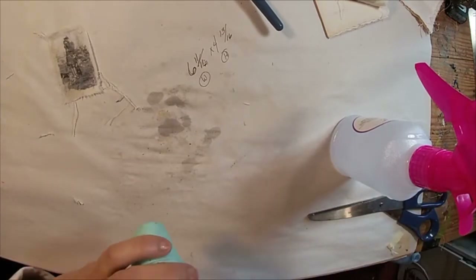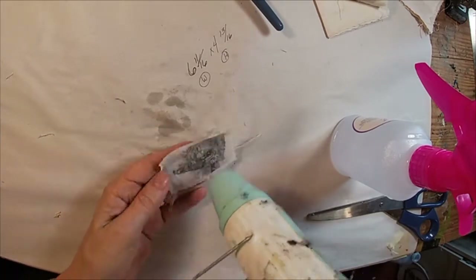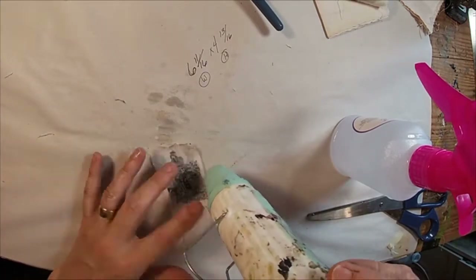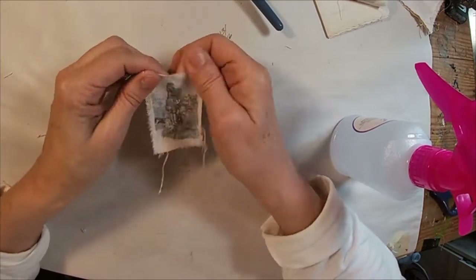I'm going to tear the top of that to fray it so that it appears the way I want it to in my book. Now I'm just going to hit it with a little bit of my heat tool to get all of that dried. Let me take a look at what we have — and I think I'm pretty happy with that.